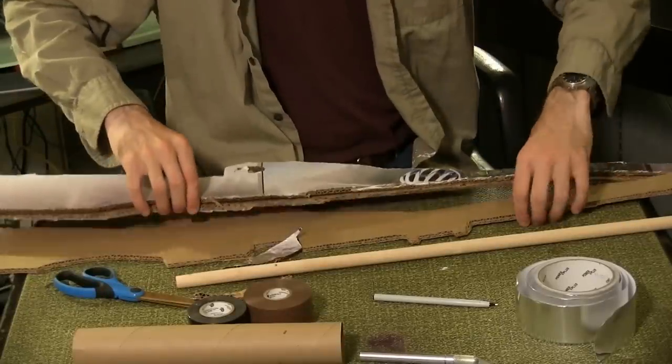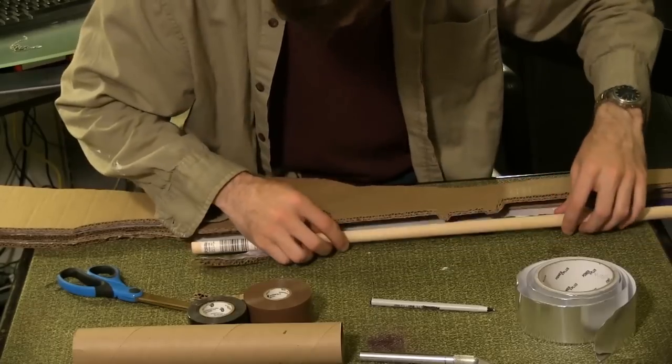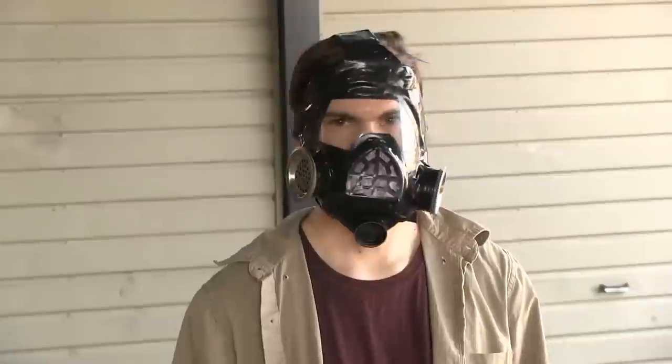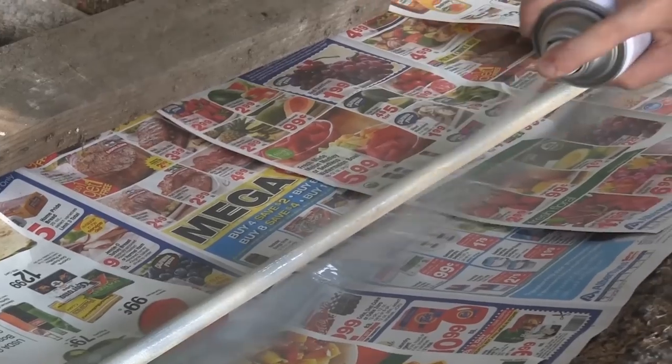Sandwich the two cut pieces in between the two complete templates and insert the dowel rod as shown. Now it's time to move outside. Always be safe when handling spray paint — use goggles and masks at all times.